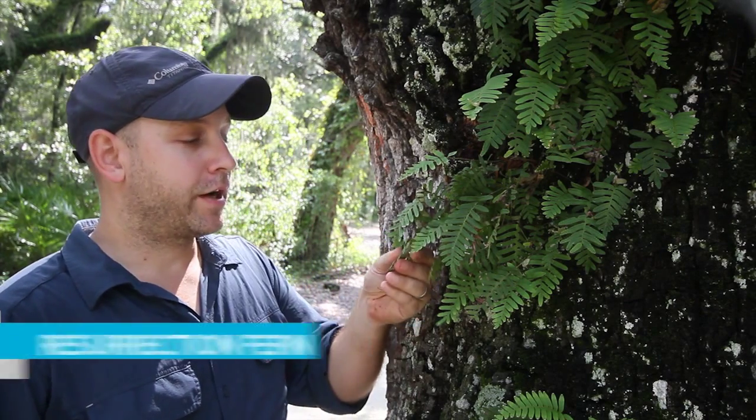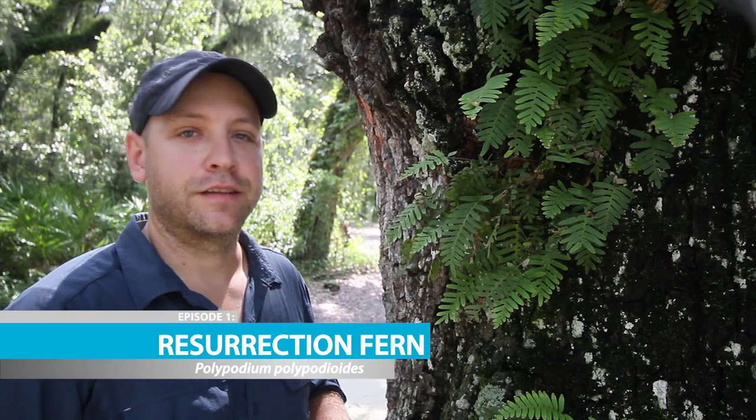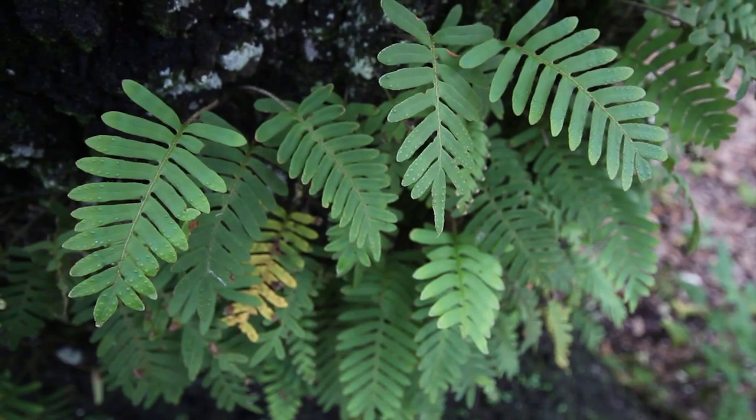This is resurrection fern. You'll find this little guy growing all over the state and all over the southeastern United States. It attaches itself to the rough bark of live oaks, magnolias, cypresses, or wherever you can get a really good grip.